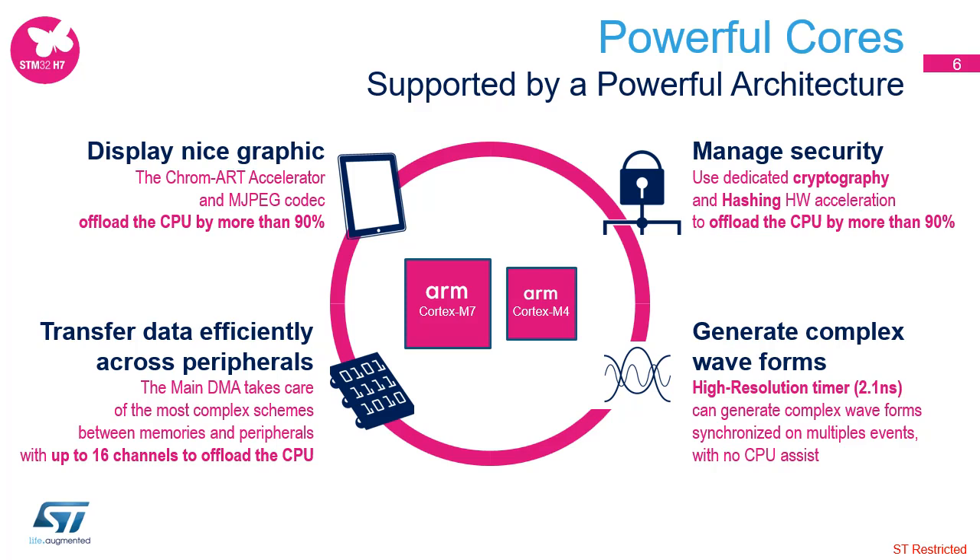This is thanks to a powerful architecture to display nice graphics, transfer data efficiently across peripherals, generate complex waveforms, and manage advanced security.